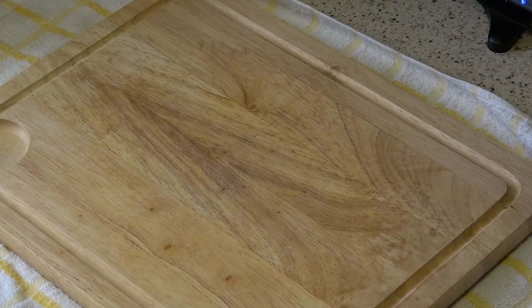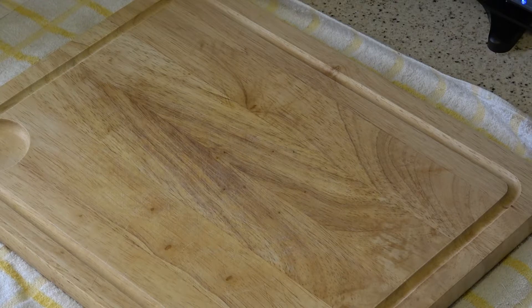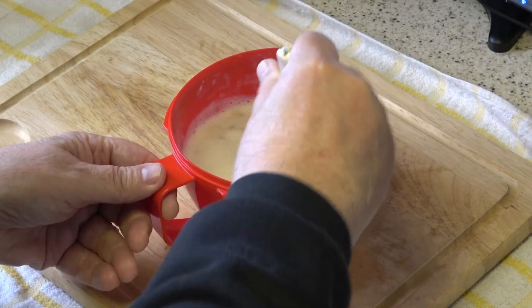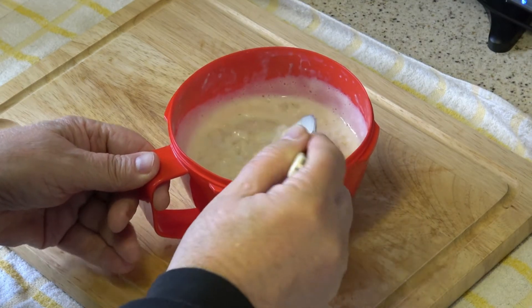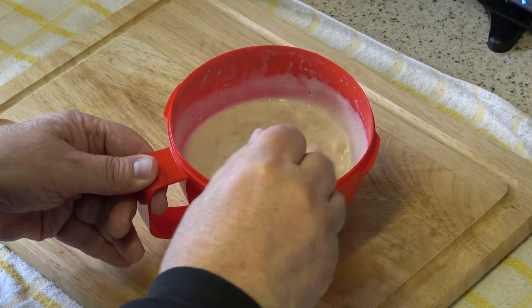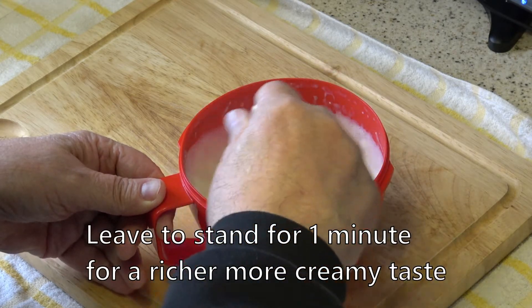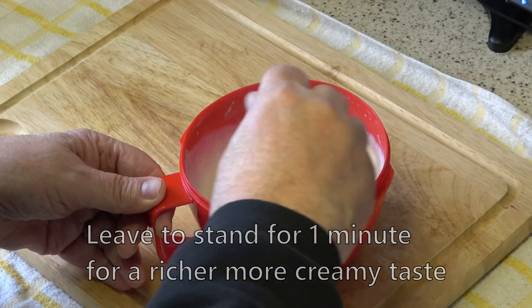All right, okay, we're back and here is a lovely bowl of porridge. As you can see, that is very creamy indeed. Give it one more stir.